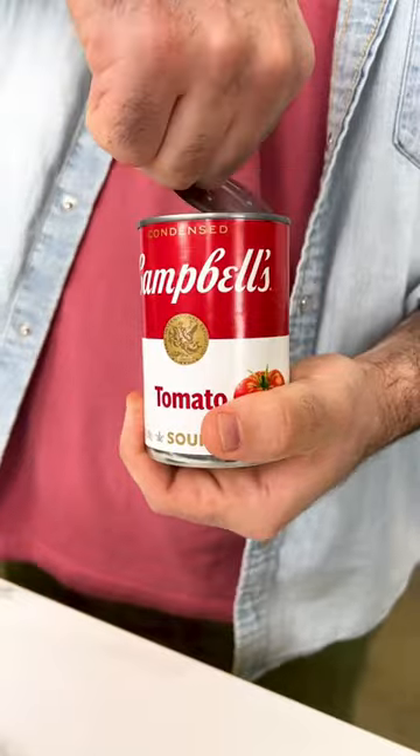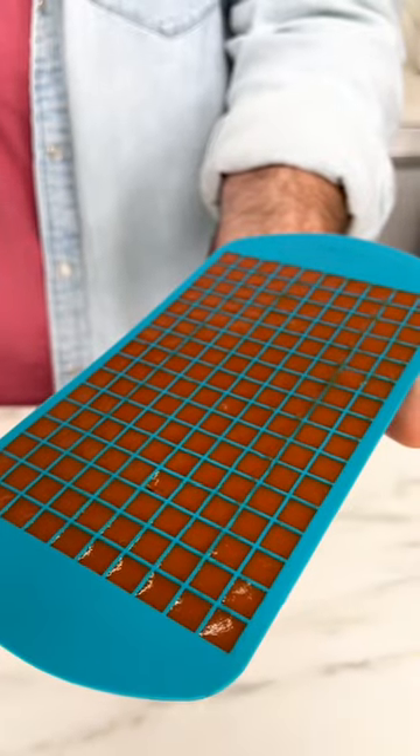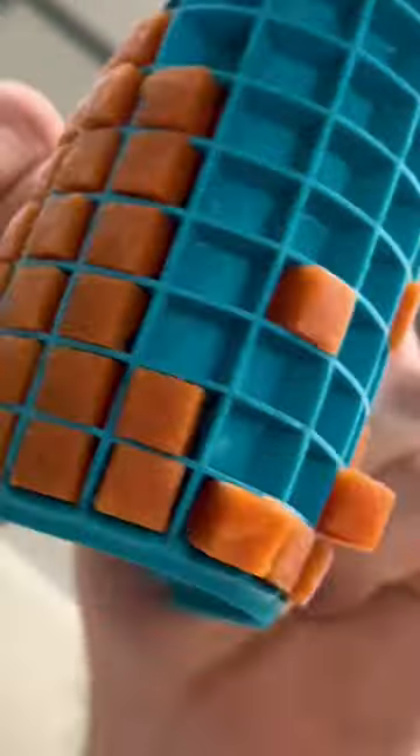Of course, we have to use the goat tomato soup — Campbell's — and use one of these cute little ice cube trays to make tiny little soup ice. When the soup is solid, it's time to wrap these up.